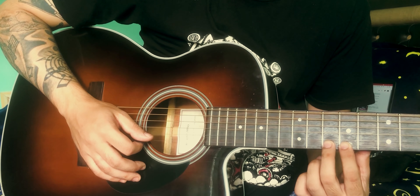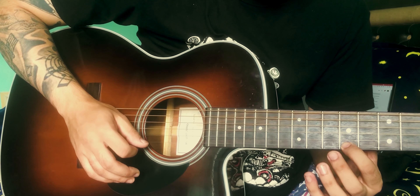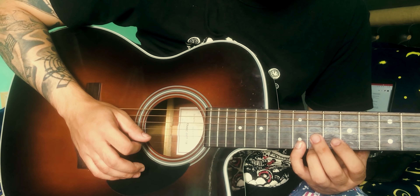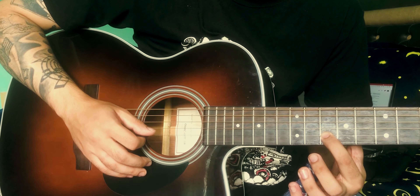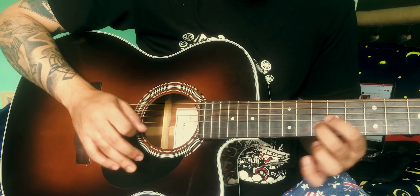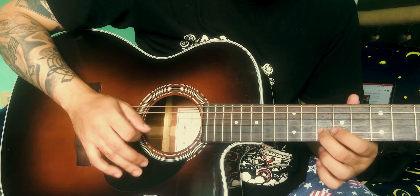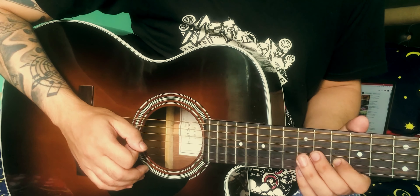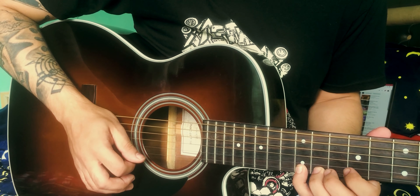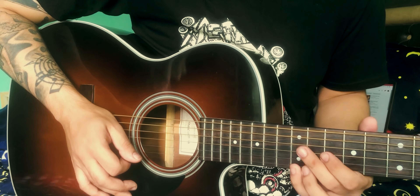9th fret, 10th fret, and 12th fret, 1st string, 9th fret. 9th, 10th, 12th fret, and 2nd string, 10th fret, and 12th fret. And then 9th fret, 10th fret, and 10th fret, and 9th fret, and 10th fret. 9th fret, 10th fret — this is the 2nd fret.